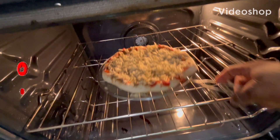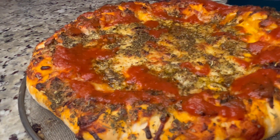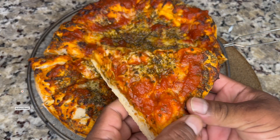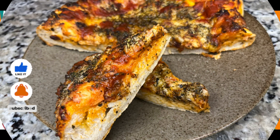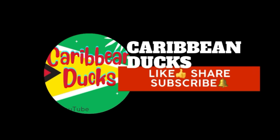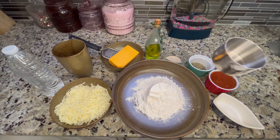Hi guys, once again I'm in the kitchen with a request from the kids — they wanted pizza, so I'm going to share my homemade pizza recipe with you guys. Keep watching, you're gonna see how I make this pizza with very few ingredients, simple and easy to make. Anyone could follow along. It's Caribbean Ducks, thank you for joining me. If you're new, I'm glad you can be here — please like, share, and subscribe.